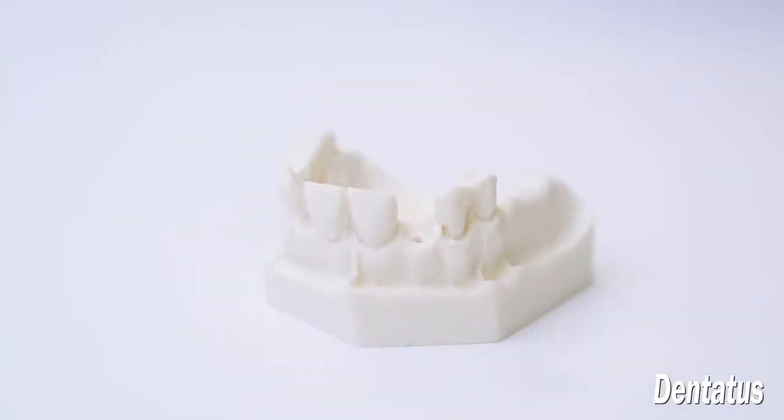Narrow implants allow dentists to provide more affordable, less invasive, faster procedures. But only Dentatus offers a screw routine system with prosthetic options for overdentures, single tooth, and full mouth reconstruction.